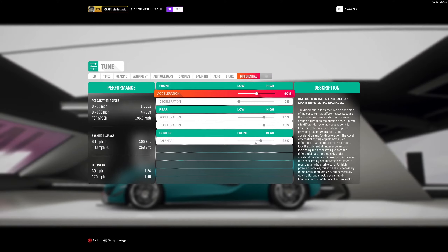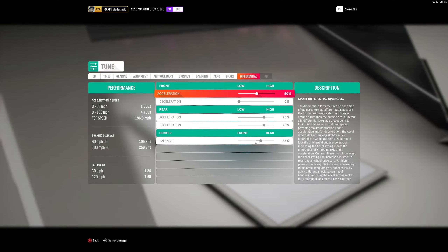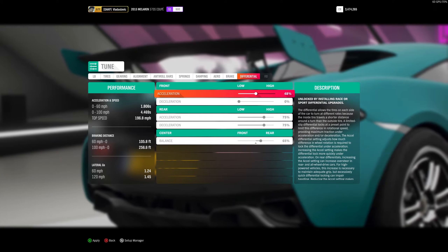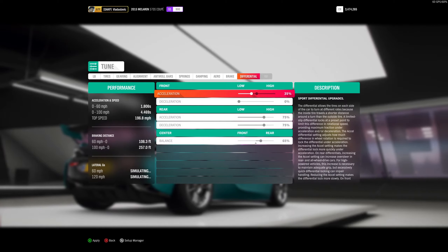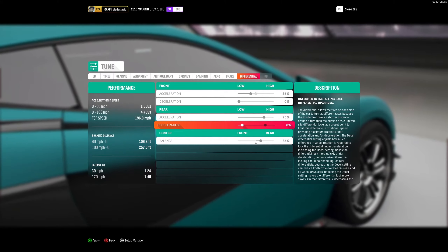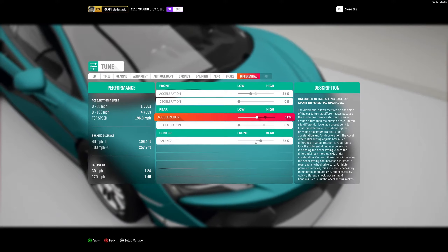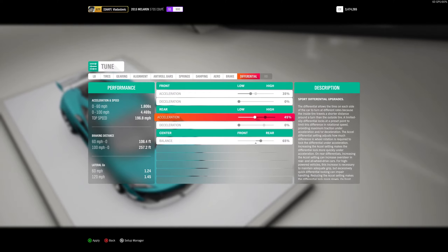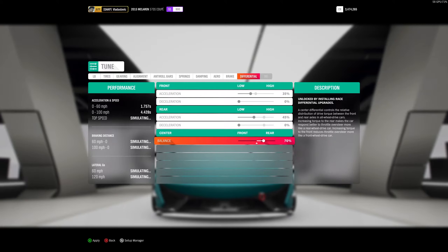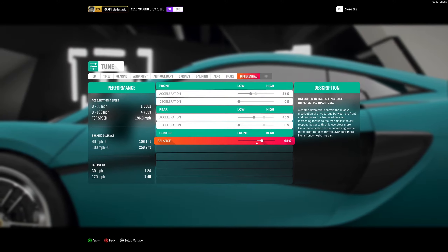Now we're going to tuning. I start all the way from differential and work down. For acceleration differential, I try to keep it between 30 and 35 — we'll put it to 35 and mess around a bit. For decel, I'll turn it down to zero for the rear. For the front, I'll keep it between 40 and 50 — we'll go to 45. You can always adjust the rear balance, and you can see this already made our acceleration faster — from 1.80 down to 1.75.